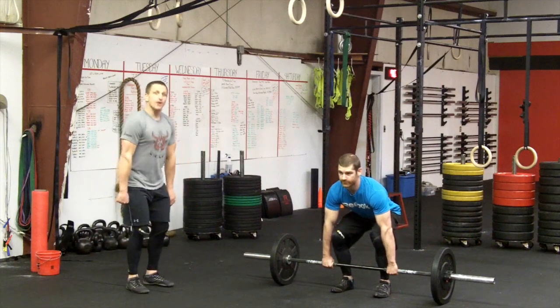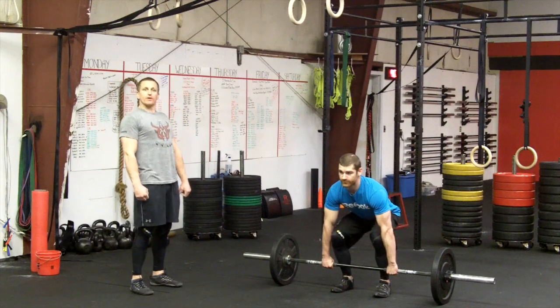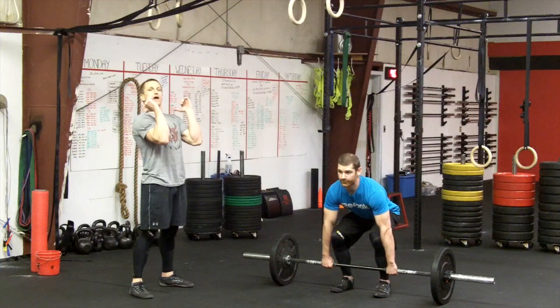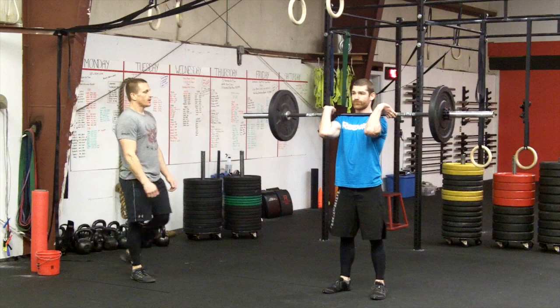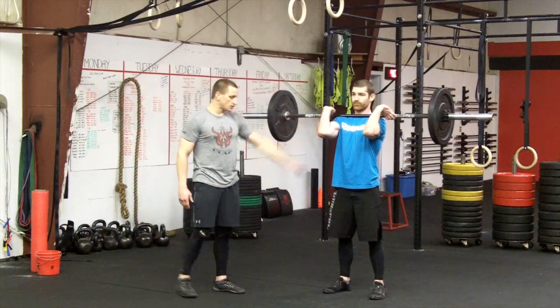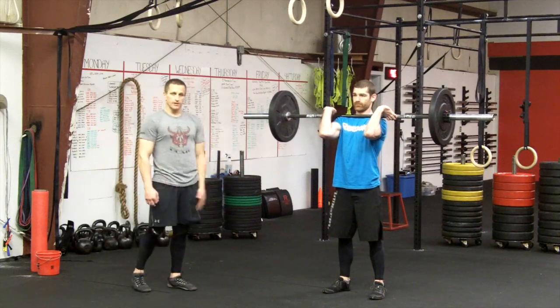Once we get to the knee, we're gonna aggressively open the hip, driving the hips forward, explode, pull the elbows high and outside, and put the barbell up onto the shoulders in the rack position. Notice the elbows coming out to finish the lift, barbell sitting back on the shoulders, feet are underneath the hips, nice and stable. That completes the first portion of the lift.